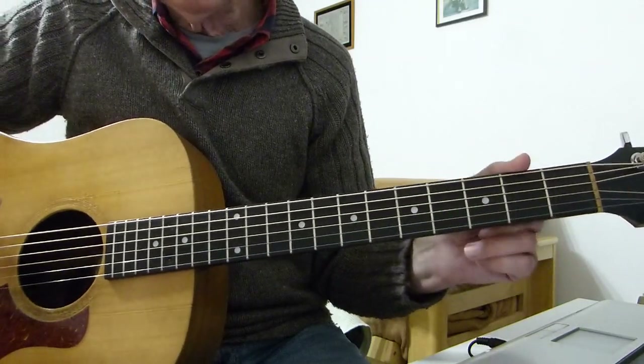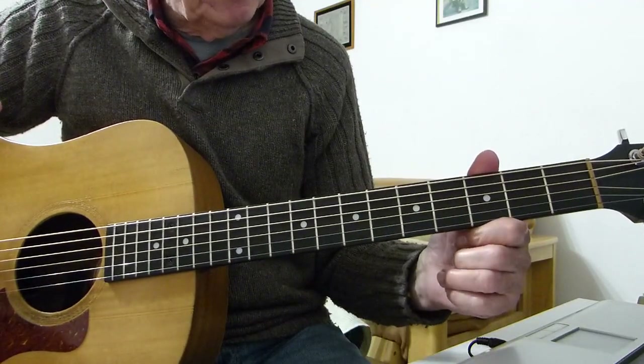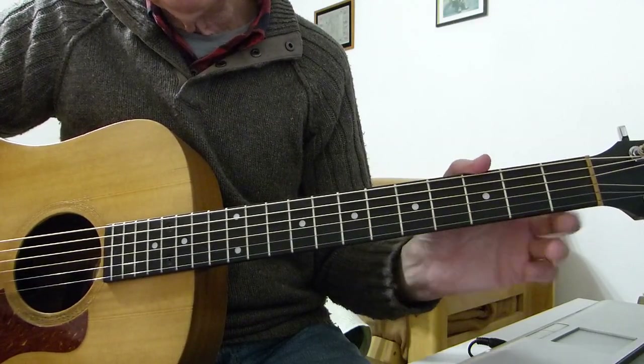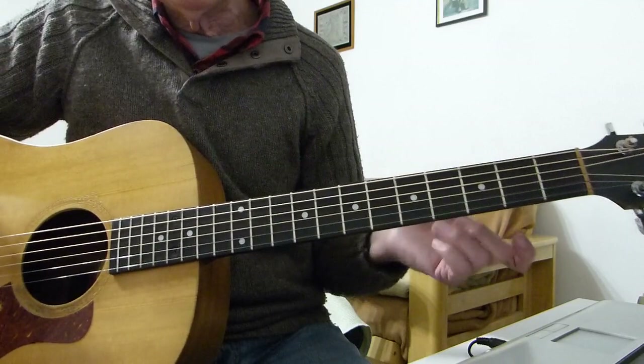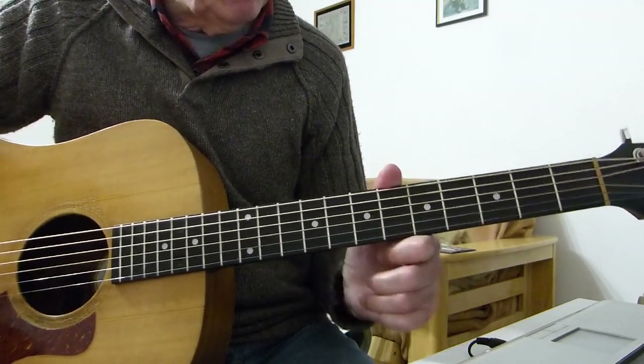Standard tuning, no capos. Doing it in the key of A minor. Some of their records appear to be in A flat minor, or some of their versions on YouTube, but a lot of their live versions are in A minor. So I think it should be in A minor, so I've left it in A minor.